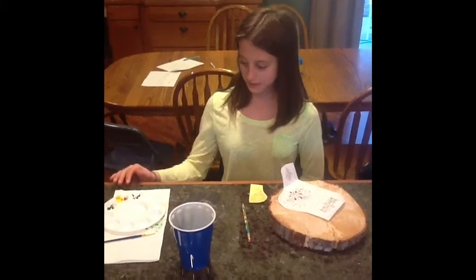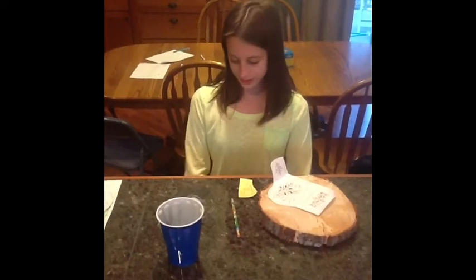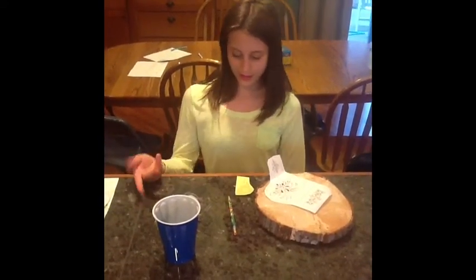All the ingredients I need to paint. First, take your pencil, your wood, your design, your carbon paper, and your tape.